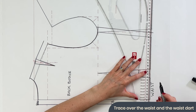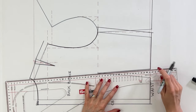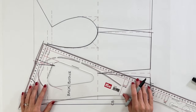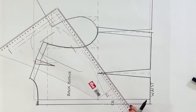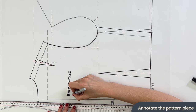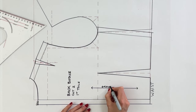Our waist is not attaching to anything else, so draw your waist exactly as it is and then draw in your dart. Use a nice sharp pencil as you do this — we're just using a fat marker pen for the video. Square off any seam allowances that need to be neatened up. Label the pattern piece: back bodice, cut two, first toile. The grainline is going to run parallel with the centre back, so add an annotation that says grainline.